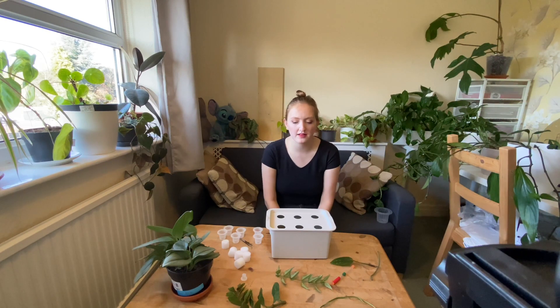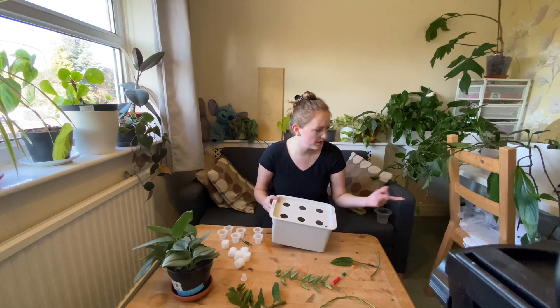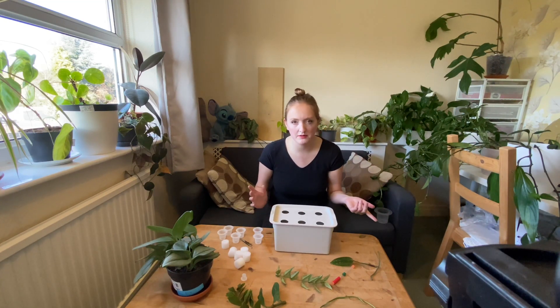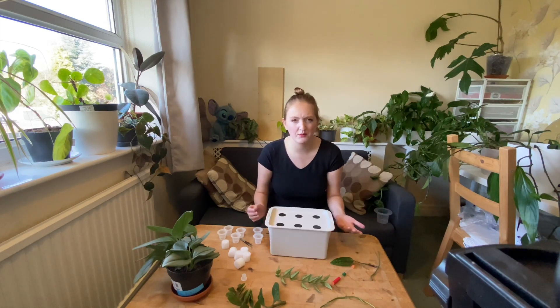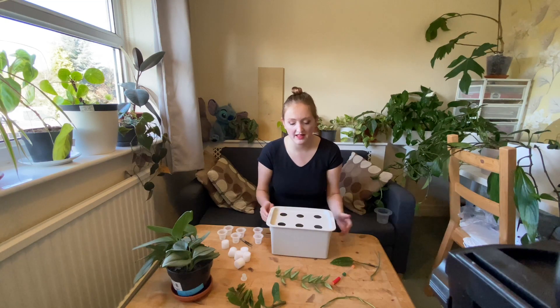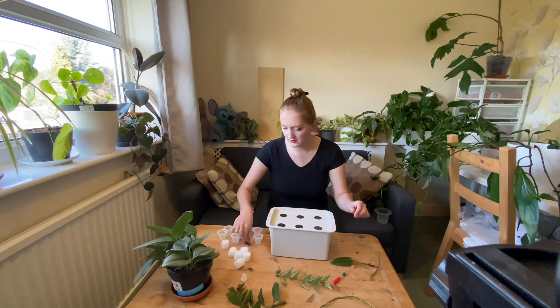Hi guys, welcome to today's video. This is the first time I'm propagating anything this year, other than shoving it in the fish tank. I've got my propagation box — this is just an AliExpress one, I think it was about ten pounds. It comes with a pump and stuff, but that's not compatible with my electricity, so I'm not going to use that. I'm just going to use it as a box, and because it was about the same cost as a regular plastic box and it's already got holes drilled in for me, that's what we're going to use.